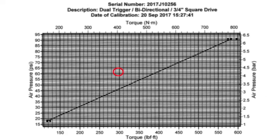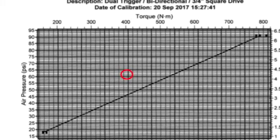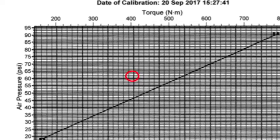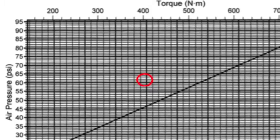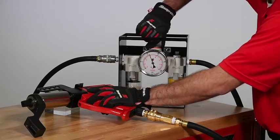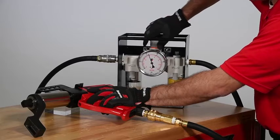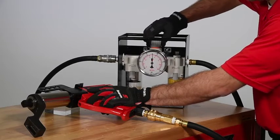Now consult the torque chart that was supplied with your tool. This chart shows how much air pressure is required to achieve your desired torque. In this case, let's say we are looking at 400 foot-pounds of torque, so we need to adjust the regulator to 63 PSI. Regulator pressure must be set while the tool is running.